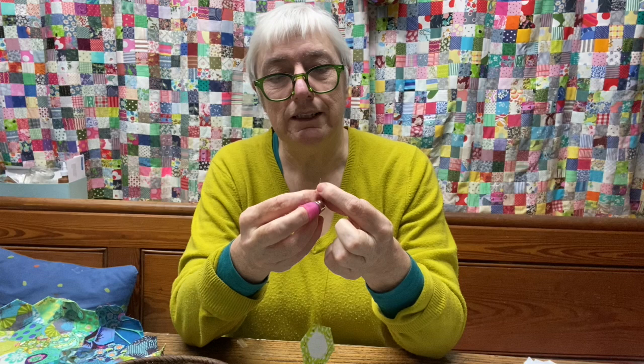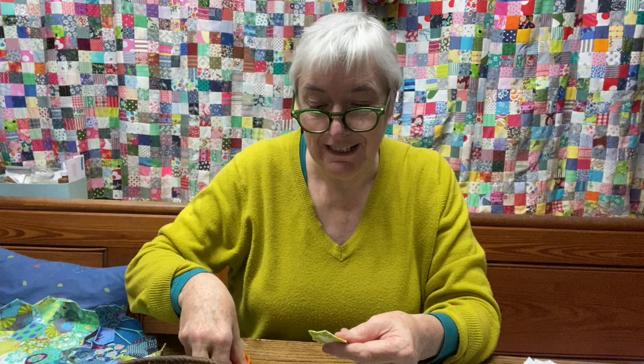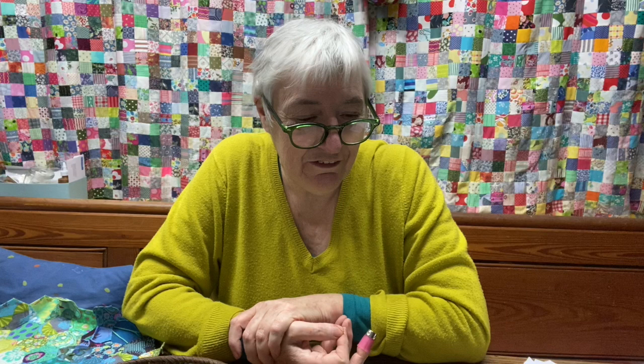I'm making a couple of quilt commissions — one for January, one for February. The January person and I have started talking about what I'm going to do, the colours we're going to use, and the pattern. I'll ask her if it's all right if I film it, but I won't put the videos up until she's got the quilt so that she's the first one who sees it — that's how I like to do it. It's going to be a really interesting one because I like to do this kind of work in collaboration with the person I'm making it for.